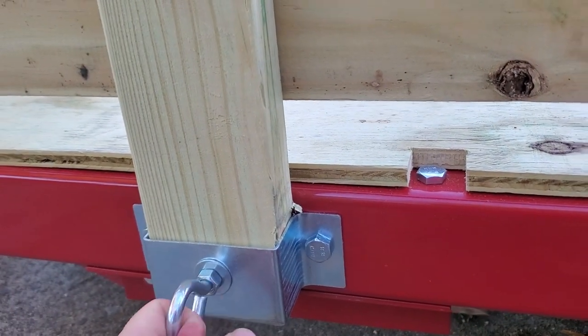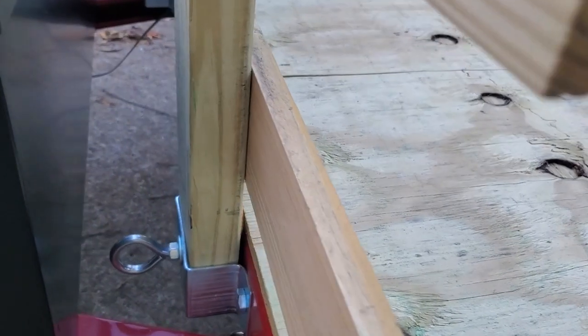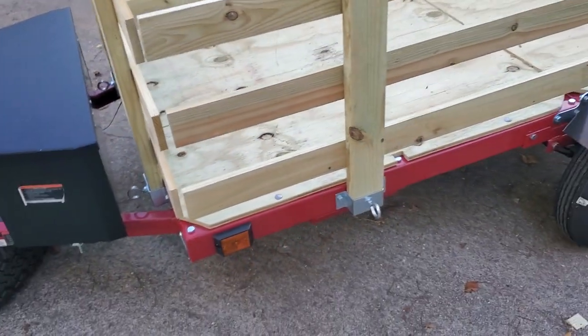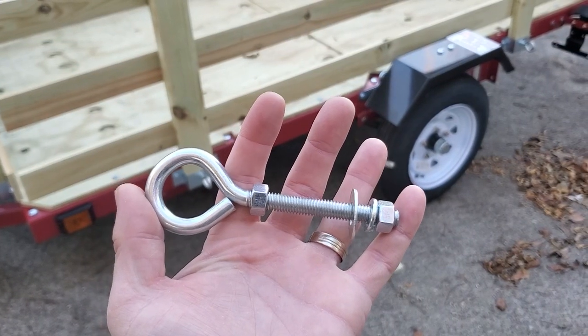They're obviously not going to shift because there's nowhere for them to go. We put them on all eight corners — eight posts — so we have a lot of good tie-down options.